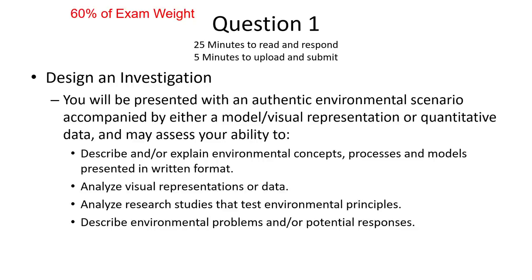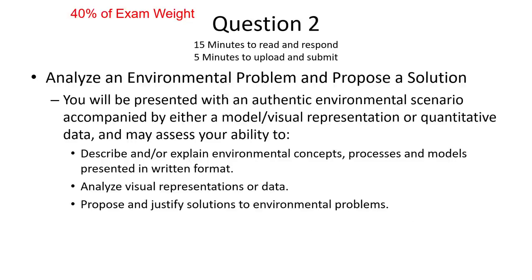When you're done with the first question, you'll upload it. Once you've uploaded and submitted question one, you will move on to question two — you will not be able to go back to question one. Do not submit until you know for sure you are completed, because you cannot go back. Question two is the shorter question — you're going to have 15 minutes to read and respond and then 5 minutes to upload and submit. This is where you're going to analyze an environmental problem and propose a solution. Again, you'll be presented with an authentic environmental scenario with a model, visual representation, or quantitative data. The big difference is you're going to propose and justify solutions to the environmental problems, looking at the pros and cons of your solution.